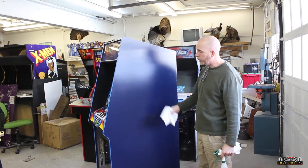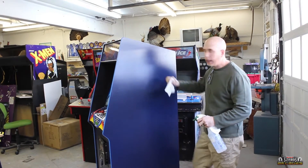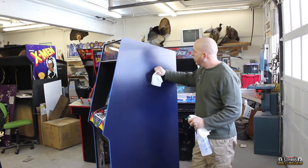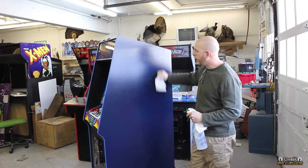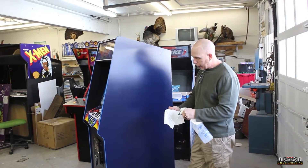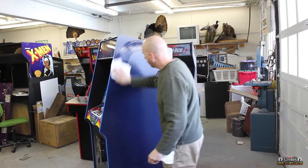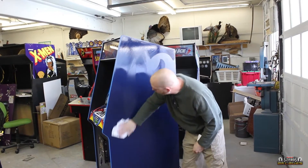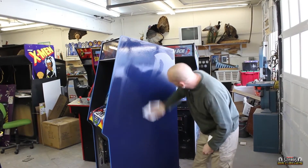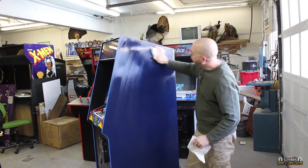I'm sure you guys have seen me put on some side art before, but I want to show you some techniques in case anyone has missed it. First thing we're going to do is clean this with alcohol. This has been sitting in my shop for a few months and if there's been any contamination, we're going to start by cleaning it — remove any fingerprints or anything like that.